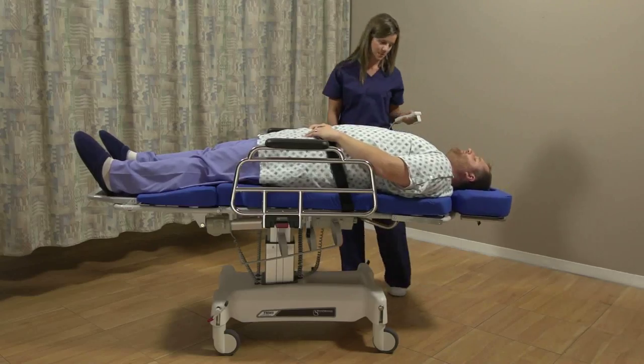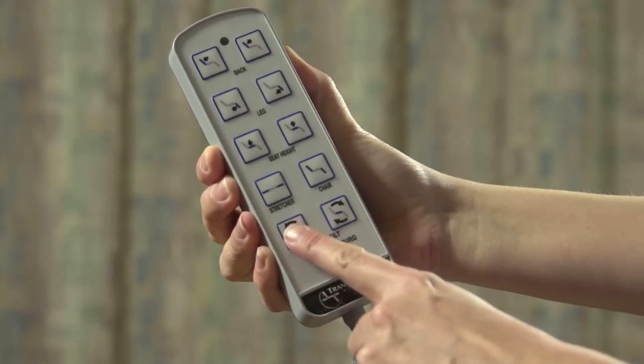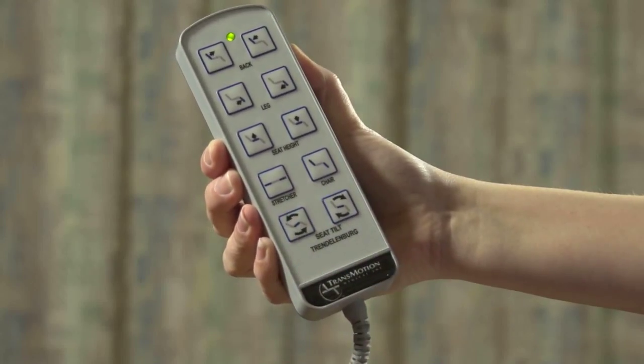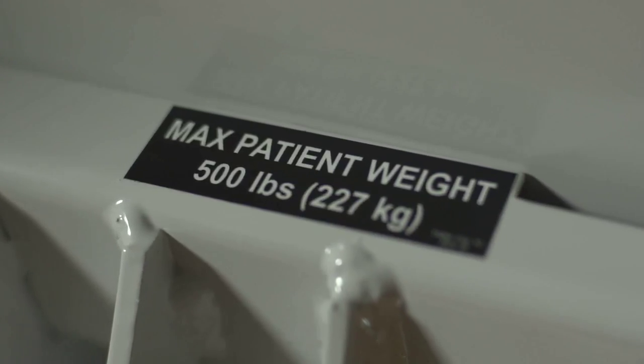The chair can go beyond supine to achieve Trendelenburg. If you purchased the X Seat Tilt option, you will have an additional row of pendant buttons and increased Trendelenburg capabilities — the degree varies based on chair options. And with its 500-pound weight capacity, it can accommodate large patients.